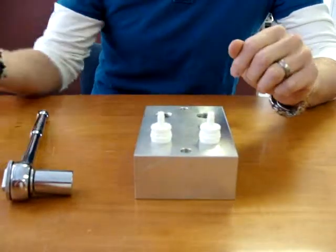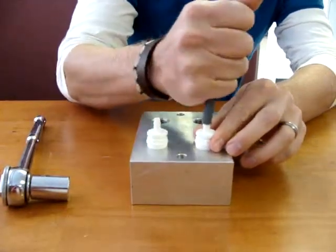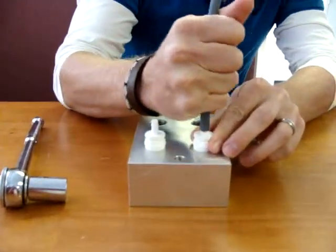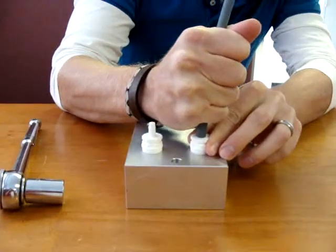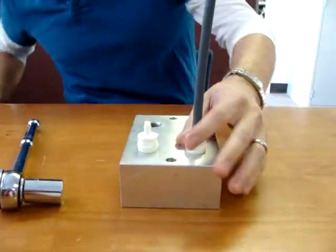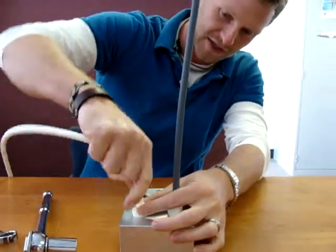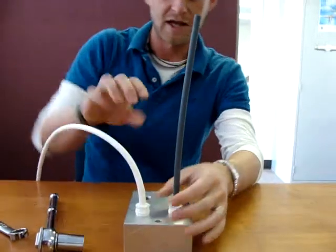Next, you can use what we would recommend, which is our Kent Systems Acrylene XP tubing, because it sits right on top of our barbs so easily and very tight so it won't come off. Press it down there and you're finished.